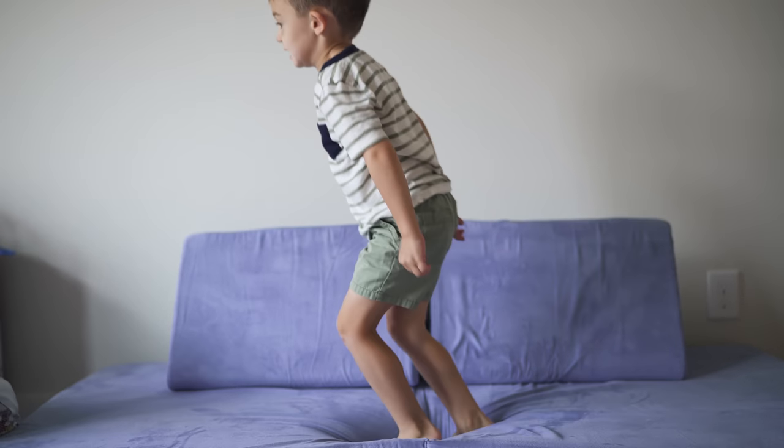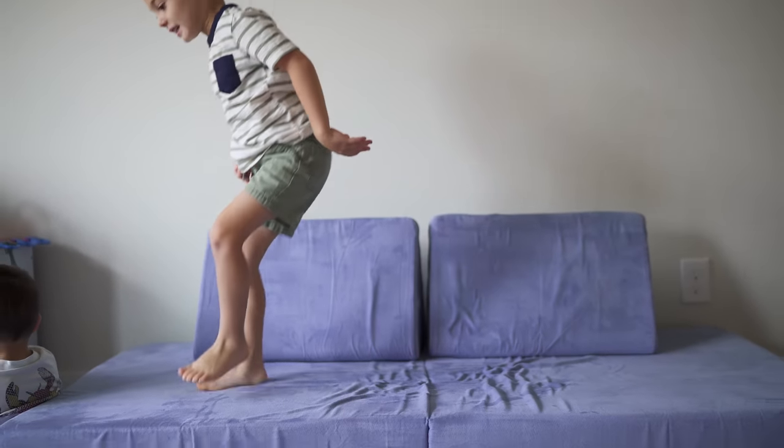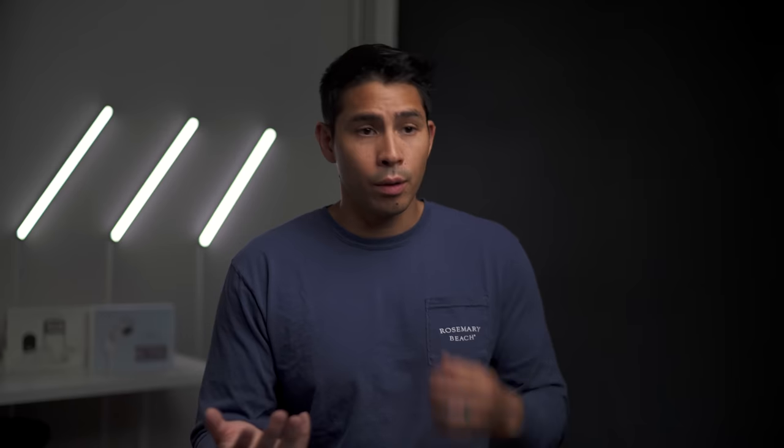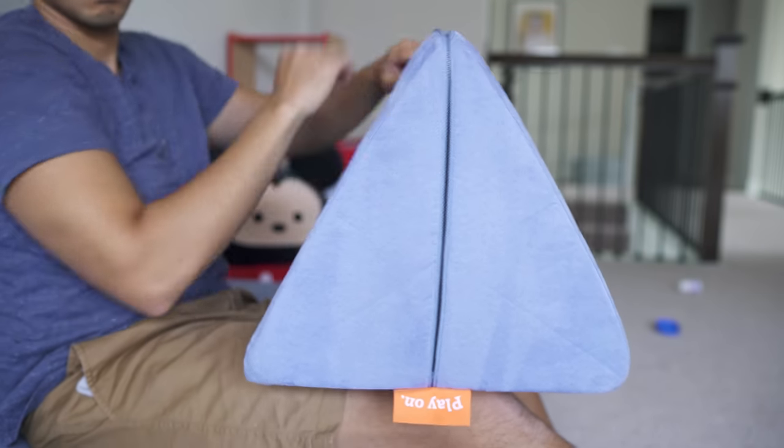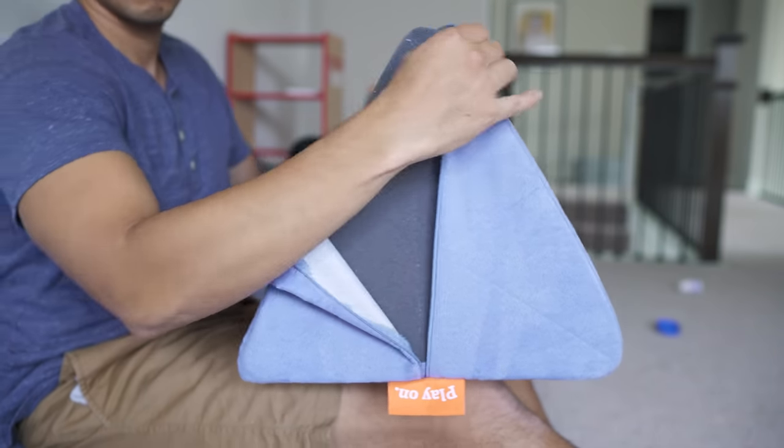We've used ours for about a year now and it's held up super well — no pilling, and it's resisted tears up to this point. It's not waterproof, but if anything gets on it you can just unzip it, machine wash cold, and air dry it so it doesn't shrink. It's pretty easy to get on and off.